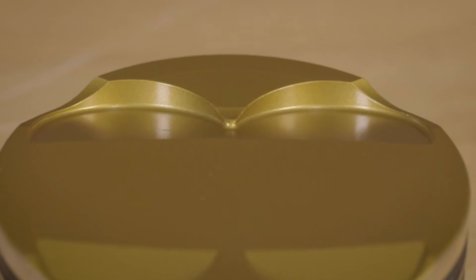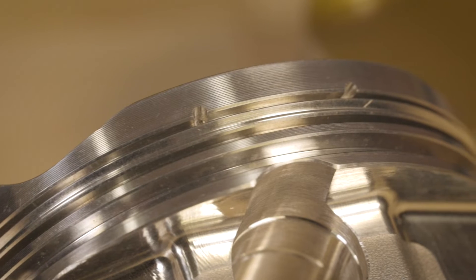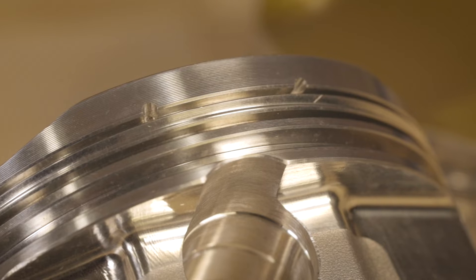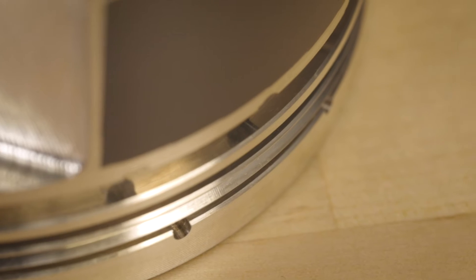On the Ultra Series we've taken some of our custom features and put them onto a shelf part. The ceramic coating on top of the piston helps with heat and is going to make your piston last a lot longer. Another feature is an accumulator groove which is machined into the piston. Lateral gas ports is also a feature on this piston which helps improve ring seal.